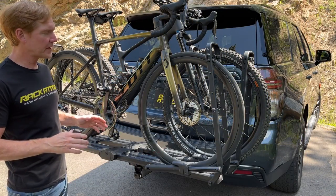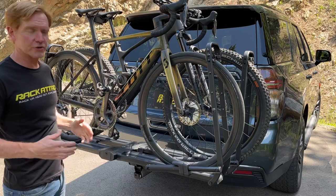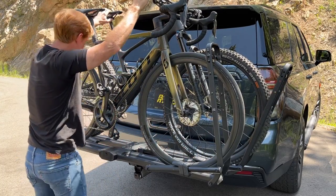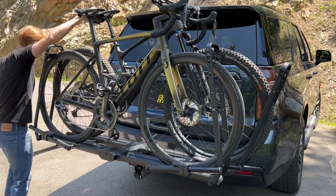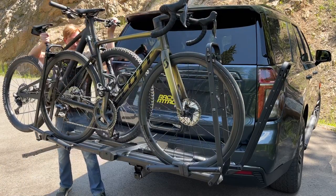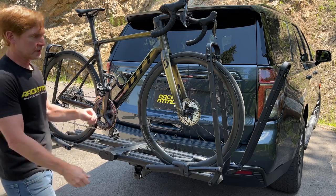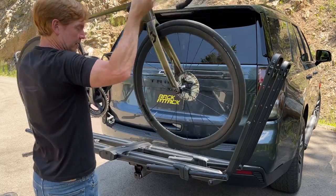Now the bikes will be removed, starting with the inside bike first to show that option is available. Get control of that bike, then reach back and loosen that lever. You can actually roll the back bike towards you to the side, which allows the inside bike to be unloaded if needed, and then unload the other bike just as quickly.